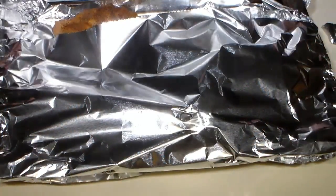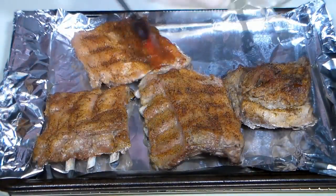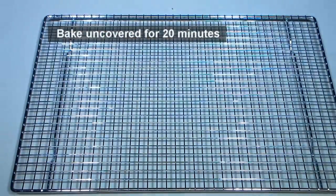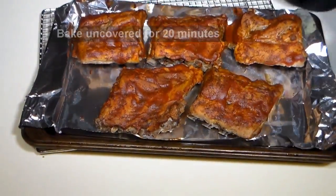After 40 minutes, remove the ribs and uncover. Generously apply the low carb barbecue sauce to the ribs. Now place the ribs back in the oven uncovered for 20 minutes. This will allow the sauce to bake in.